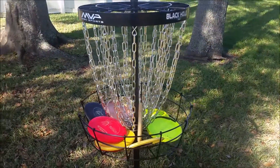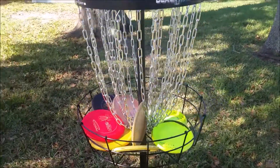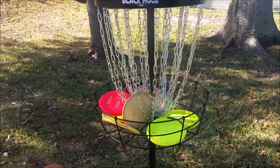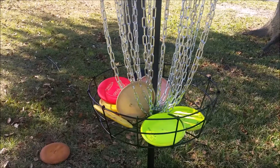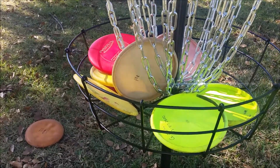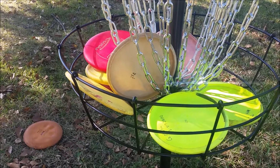After using the basket more, the chains feel great and they give a very realistic course feel, so I've seen a lot of improvement in my putting since I've been able to practice more. So get your practice basket today — I do recommend the MVP Black Hole Pro. Leave any questions or comments below.